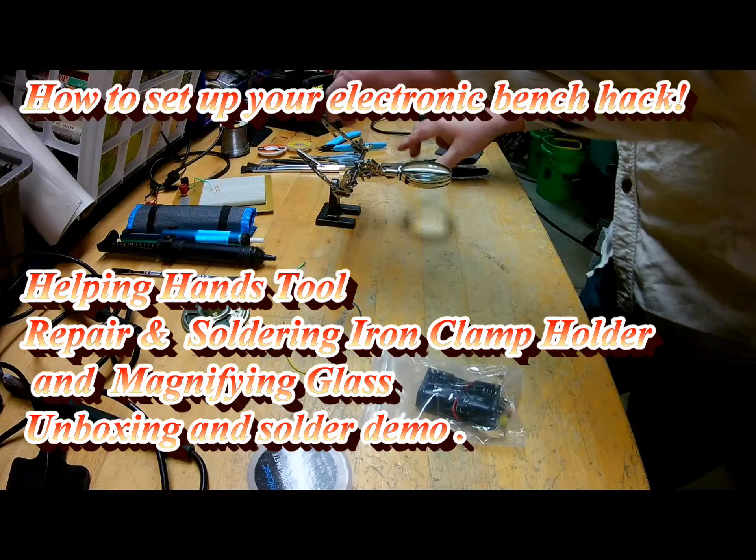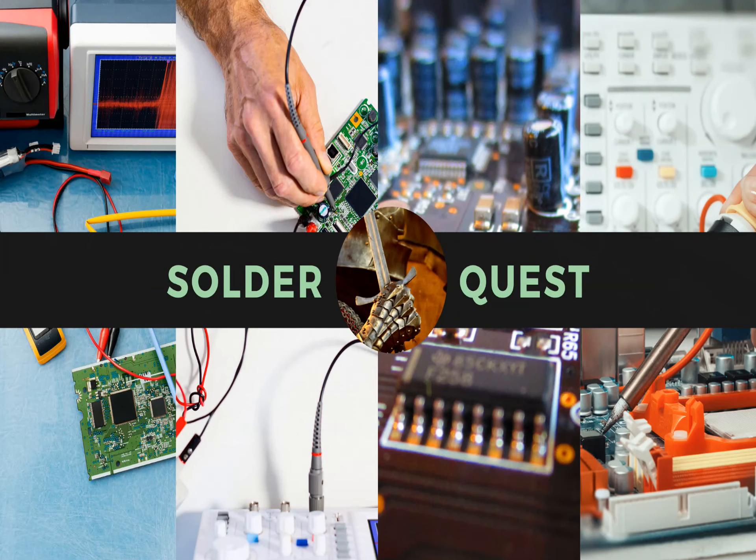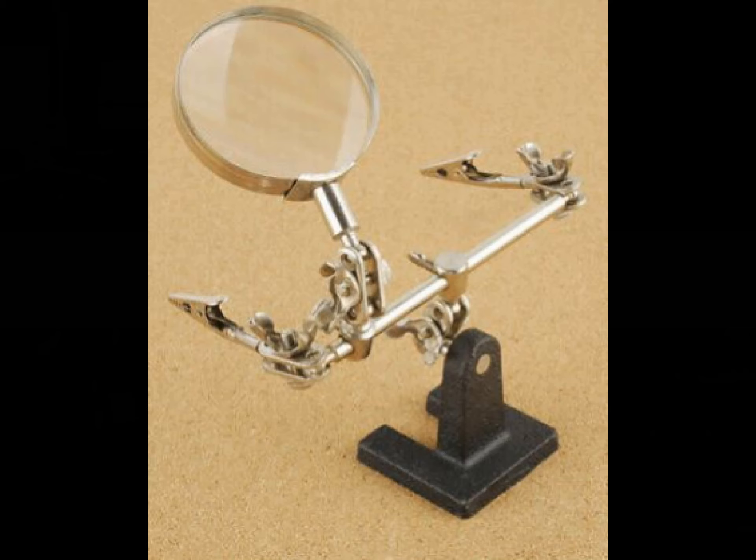Hi guys, it's Rich Soderquist, certified master instructor for soldering. Want to know how I've been using these custom deluxe helping hands tools all these years for keeping my soldering straight? Stay tuned and I'll show you how to build one as we unbox the MZ101B helping hand with magnifying glass. Don't forget to like, share, and subscribe. This little tool can really add to your soldering enjoyment — it's also good for jewelry and working on small parts.